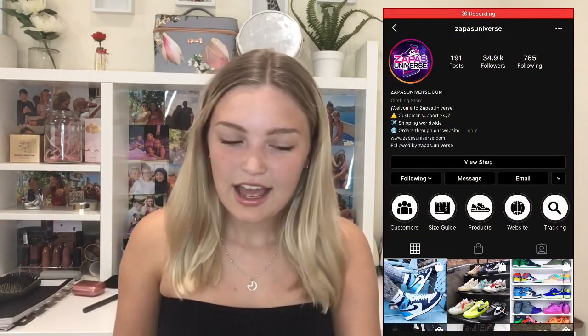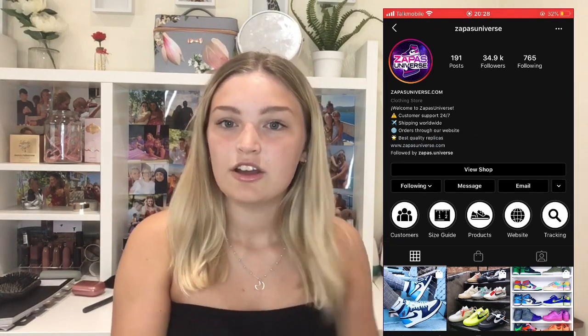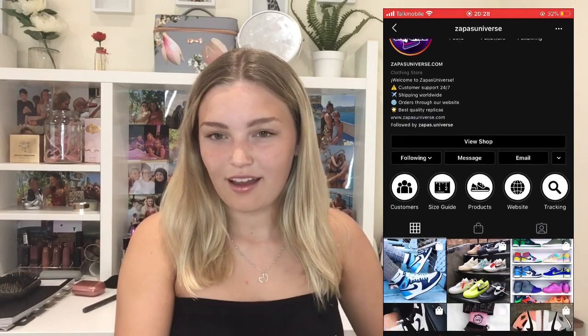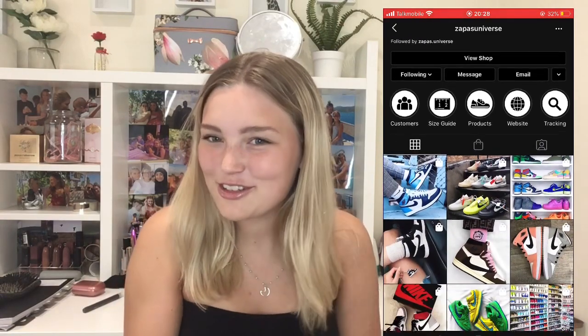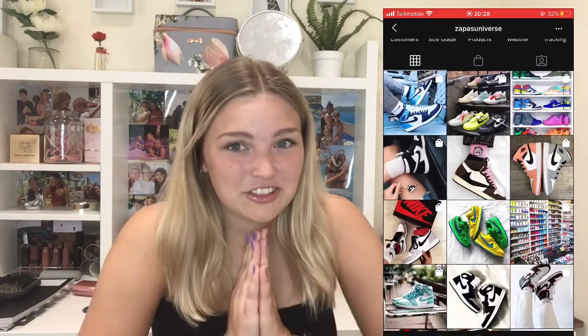I will put a screenshot of their Instagram on screen. I was a bit confused and wasn't too sure if the shoes were actually going to come because it seemed really fake, sorry to say that.